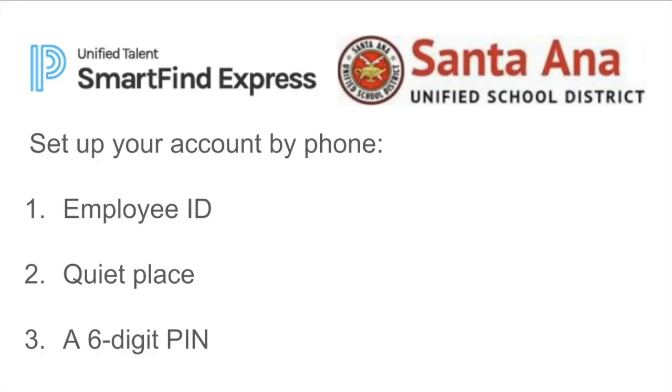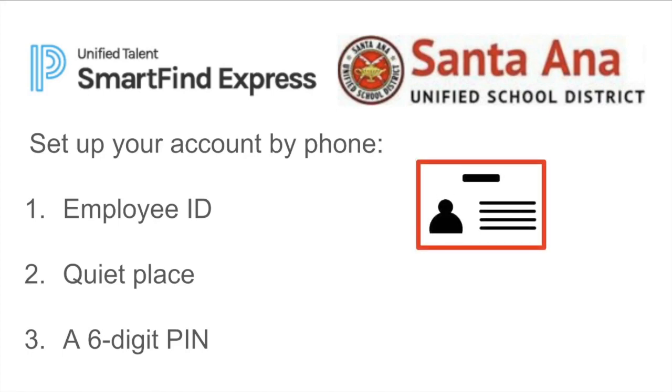If you work in a position that requires a substitute when you're absent, you will need to register through Smart Find Express. To set up your account, you must use the phone. Make sure you have your employee ID handy — it can be found on the back of your ID badge, or is given to you by Human Resources when you are hired.